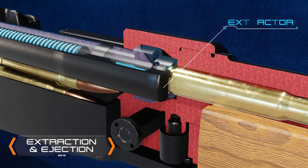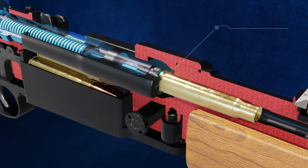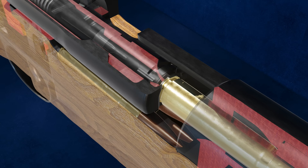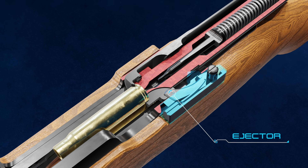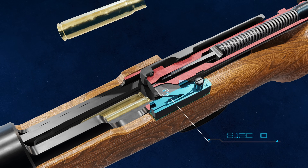The extractor grips the rim of the spent cartridge case. Lifting and pulling back the bolt extracts the case from the chamber. As the bolt travels to the rear, a spring inside the bolt stop pushes the ejector inward, forcing the case out of the rifle as it makes contact.